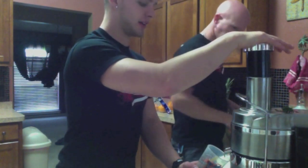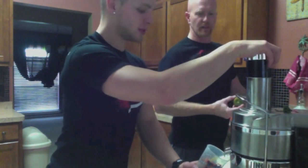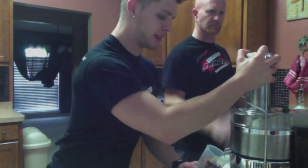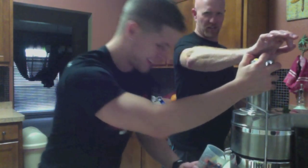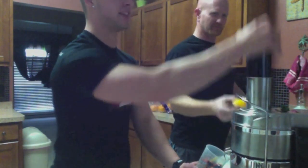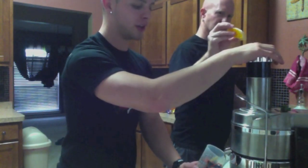Craig is an avid cyclist — I'll let you know how this helps out. People have said they found differences in their skin, in their energy, and in their overall digestive health.